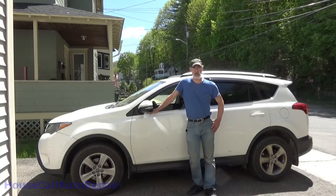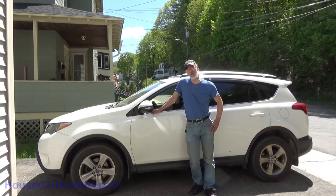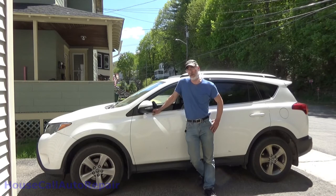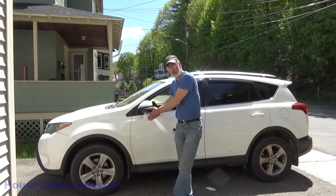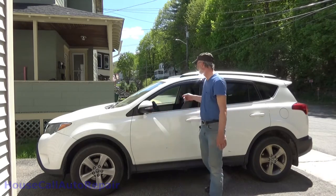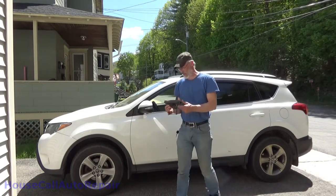Hello viewers and welcome back to Charlie's Housecall Auto Repair. I'm sure you guys probably remember this one. January of last year we did front brakes on this one. In November of 2019 we did the back brakes. Today we're back - we're going to be putting the front brakes in it again. The car has 108,000 miles on it.